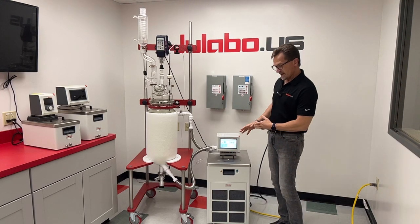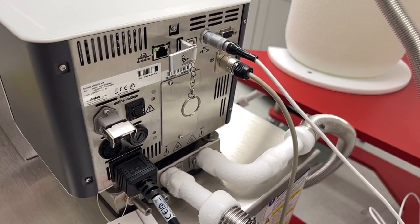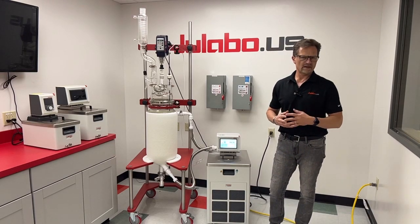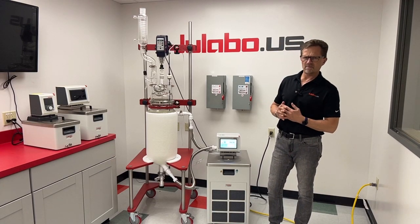The MX circulator has a bunch of I/O communication, programming, pressure suction pump, and the strongest flow and pressure capabilities of any pump on the market.